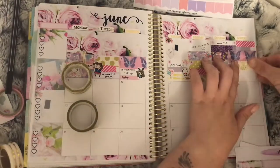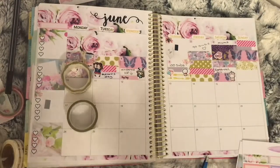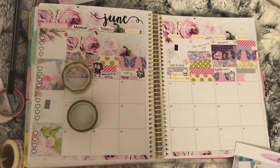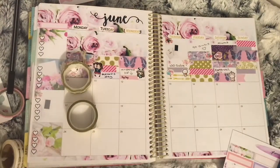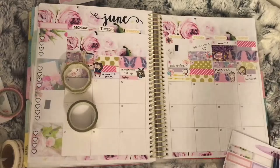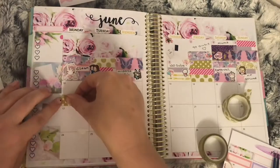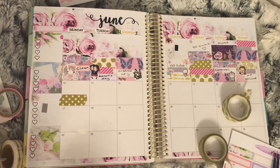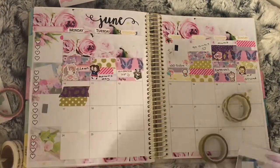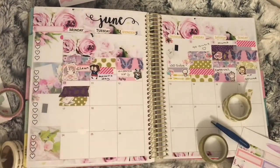On the 10th I added a flag from the kit onto this box as well as a happy mail sticker from Whimsical Cat Studio to mark that my Happy Planner arrived — it came by delivery van on a Sunday. Moving on to the 11th: I used a laptop sticker from Your World of Color and a film sticker from Fluffy Mario Designs to mark that I had a YouTube day.